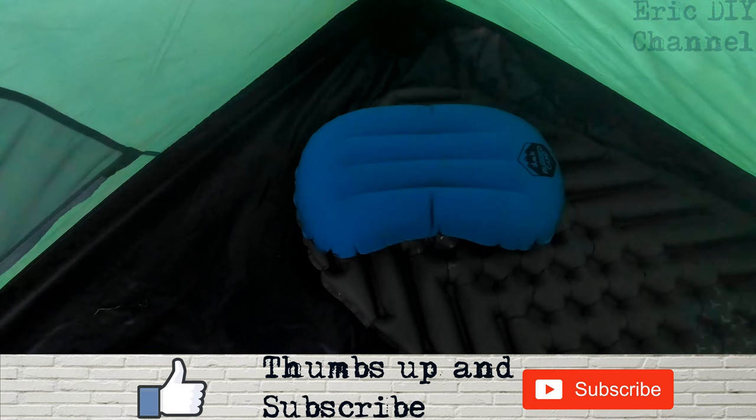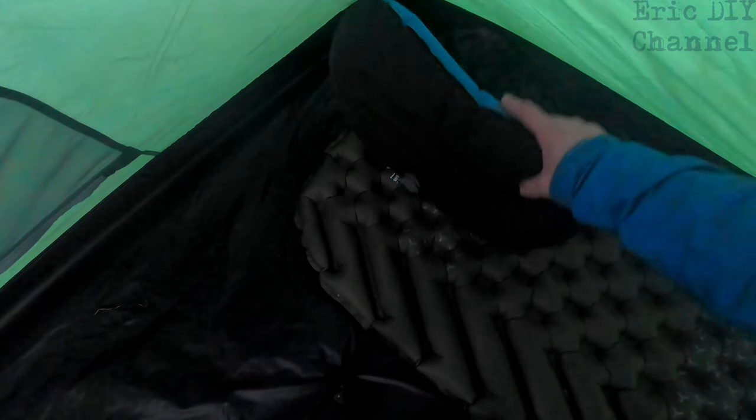Pros and cons of the Rugged Camp Equipment camping pillow: it has a lot of pros. It's soft, feels great on the head, cool to the touch, and has a nice material on top to lay on. It is very lightweight and packs up small, so for backpacking this is an awesome camping pillow. The only con is that it could use a little rubber gripping on the bottom.